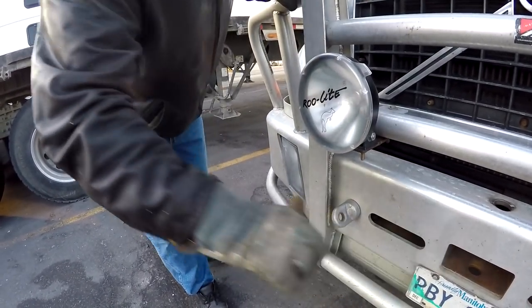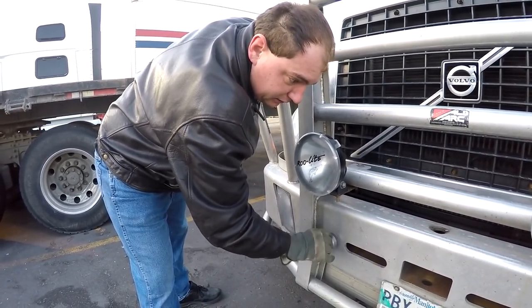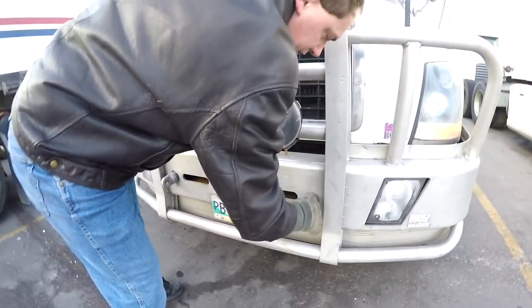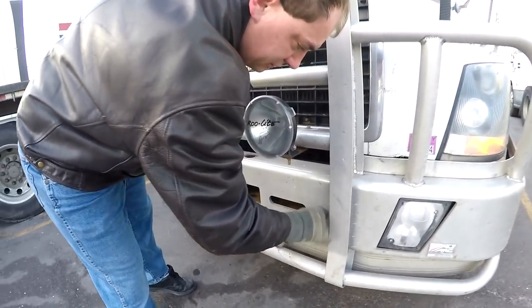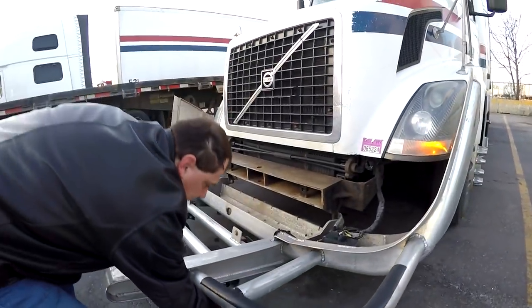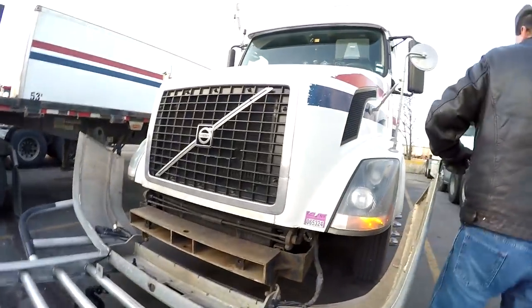So we'll be doing a little bit of an inspection on the truck — check the oil and just look at everything a little bit, see if everything looks good. I already opened the hood on the inside.